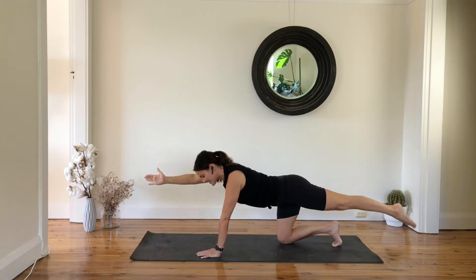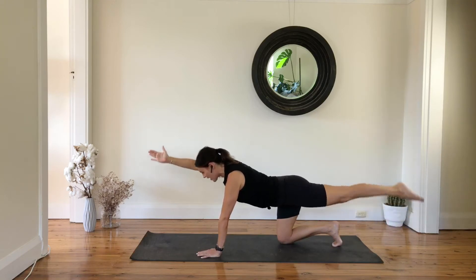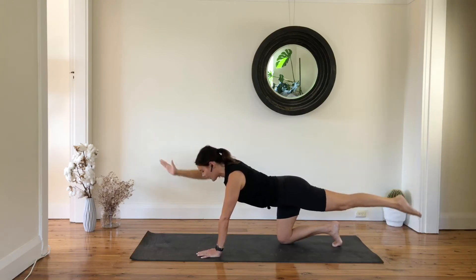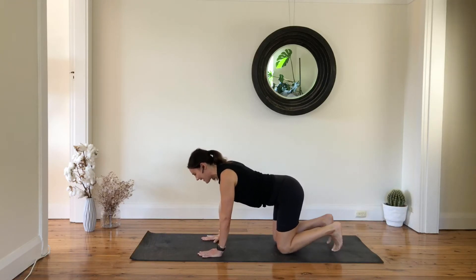Six, five, four, three, two, one — lower all the way down. Tuck your toes under, second round on your plank. Inhale.